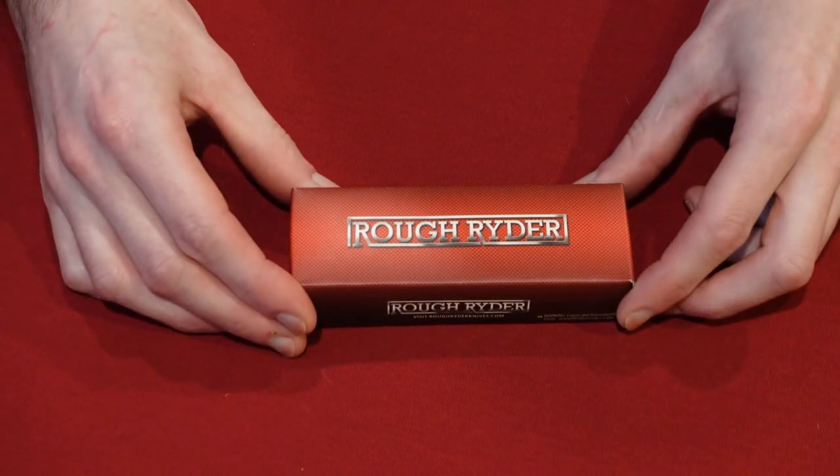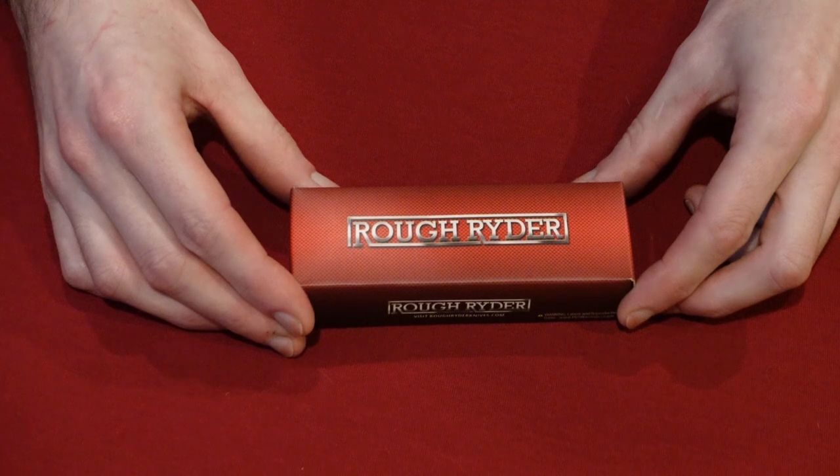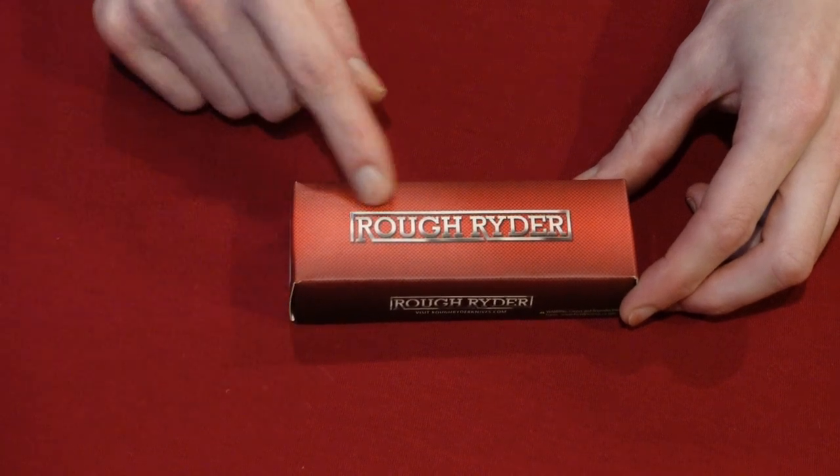Hey guys, it's your friend John here doing another knife review video. Today, I'm going to be reviewing the Rough Rider knife.